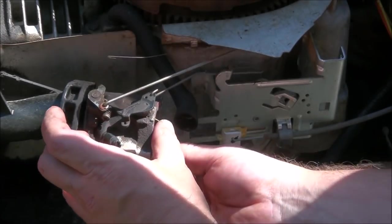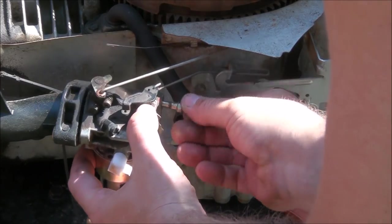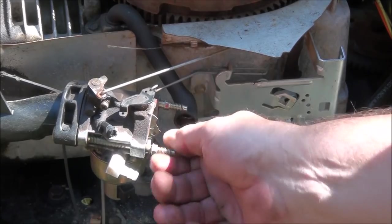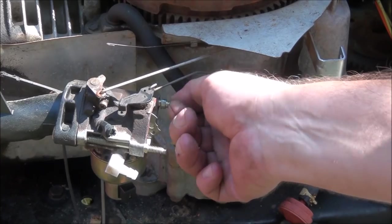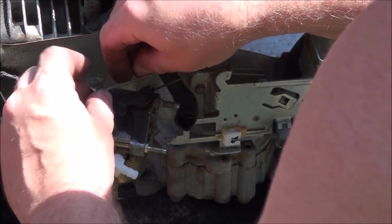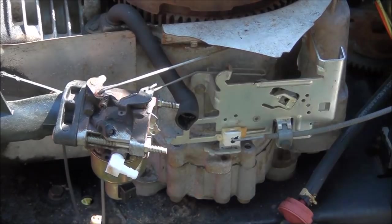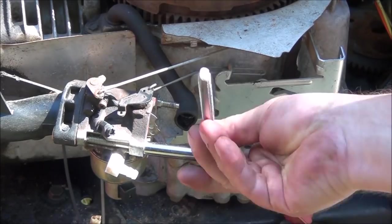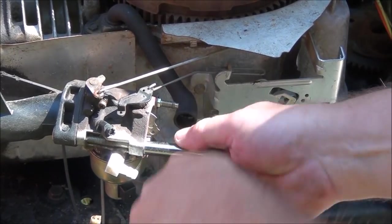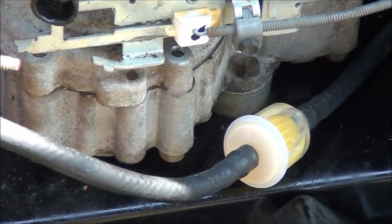Put the choke lever in — it'll be like that. The trick is rotating the carburetor to get it on that linkage. The spring is in good shape and everything is where it's supposed to be. You don't want to get these bolts too tight. New fuel line, new fuel filter — no more leaks.